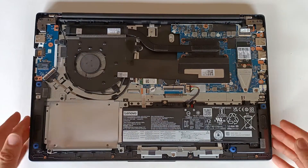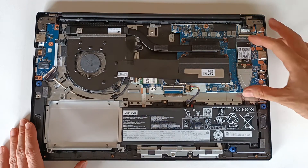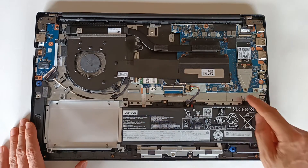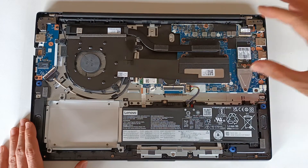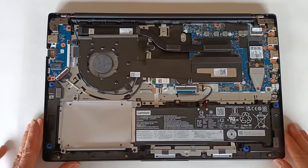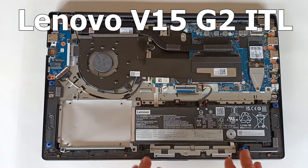I will leave the model name of this extender in the description if you need to buy it. And so we easily installed an NVMe M.2 drive on this Lenovo notebook, the Lenovo V15 G2 ITL.